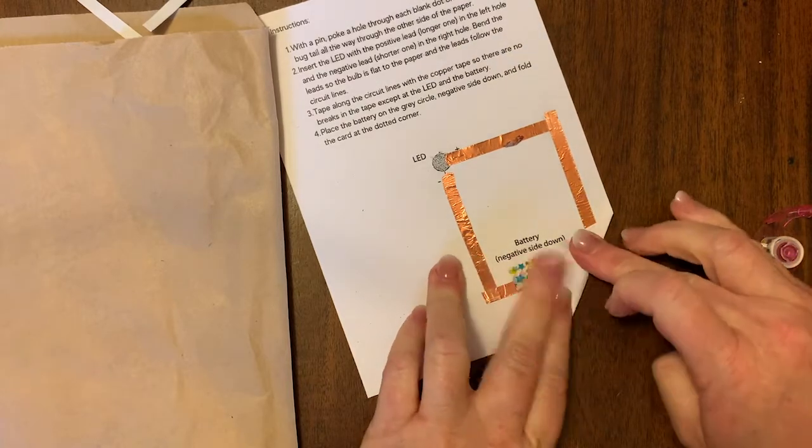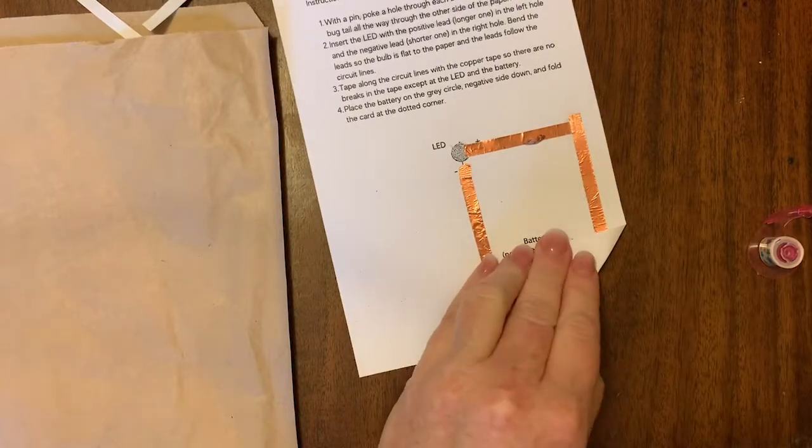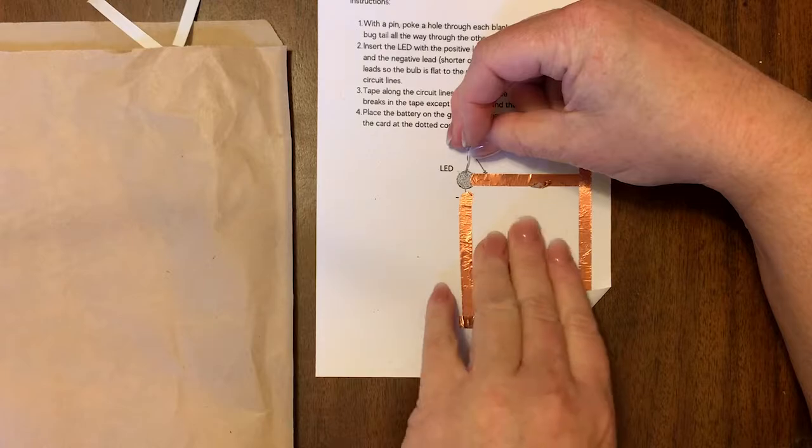You're going to put the battery with the positive side facing up and then tape it securely onto the card. Once the battery is taped on securely, fold the copper wiring part up and make sure that the copper wire is going to touch the battery.